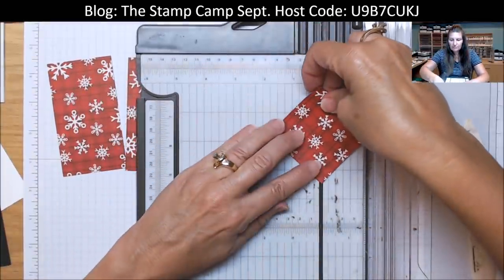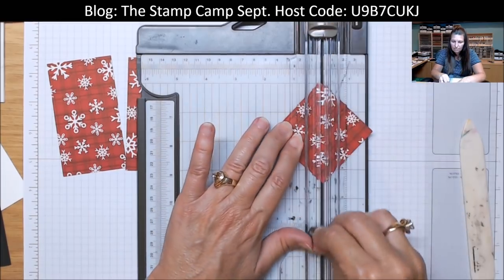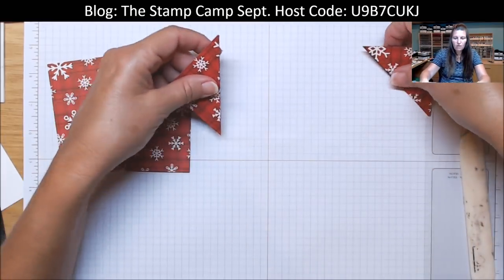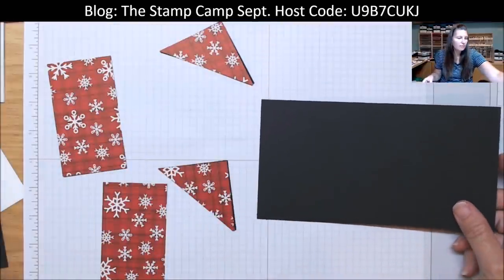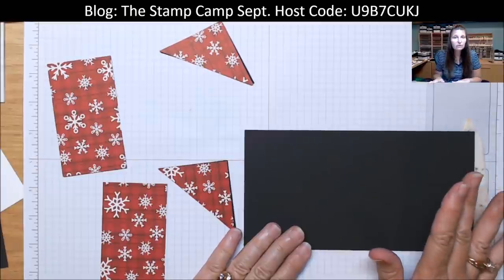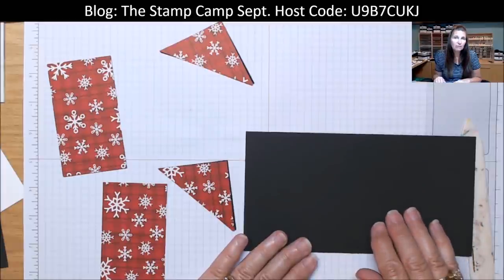Bring in your cutter — we're going to cut that on the diagonal, cutting both pieces at the same time. So you have one for each card. The card base is black. I will have the list of all the supplies I use below the video under 'show more,' and I will also have the cutting dimensions. If you want the picture of how I cut the 12 by 12, visit my blog at www.thestampcamp.com and you'll find the picture. You can click on the direct link under 'show more' on the video.